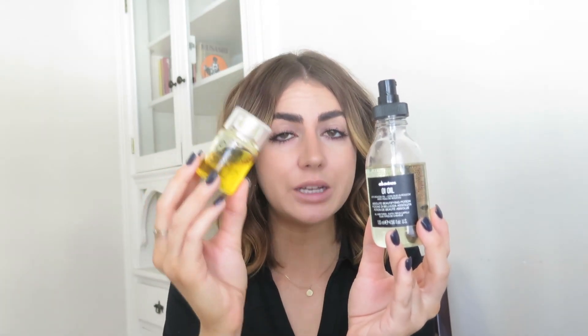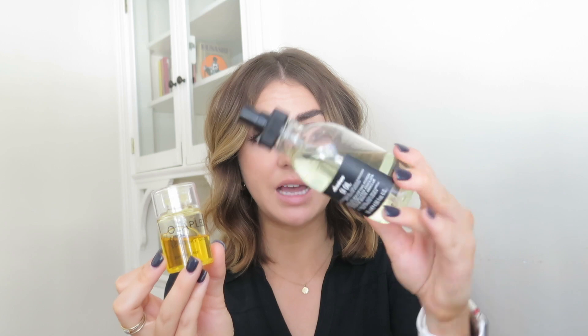I'm going to compare it to the Davines Oil, which has been my favorite oil. But comparing it to the Olaplex Bonding Oil, the Olaplex wins hands down. The Davines honestly smells like a man's cologne — very musky and very strong. And even just doing this, you can see how much more liquidy the Olaplex is compared to the Davines, which has a much thicker formula.